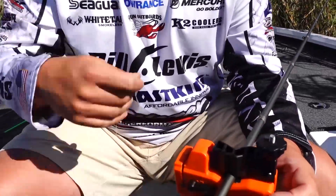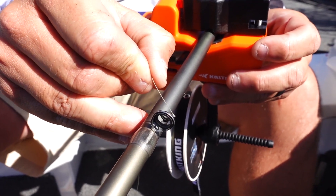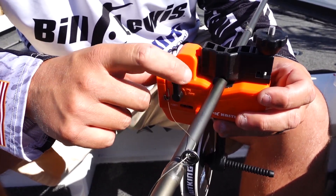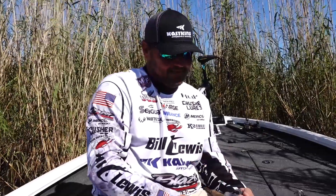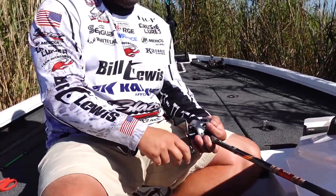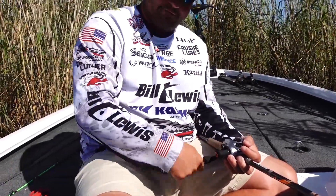Now put your line through the line counter, then take the end of your line and put it through your first stripping guide — pull it nice and snug. Activate the arm, put it in the arm position, and now we're ready to bring the line tight and start spooling. I've attached my braid to my filler and got the Calibrate set on my rod. First thing I want to do is zero the line counter, then reel nice and slow and steady, taking the line off the spool properly — coming off the top onto my reel.